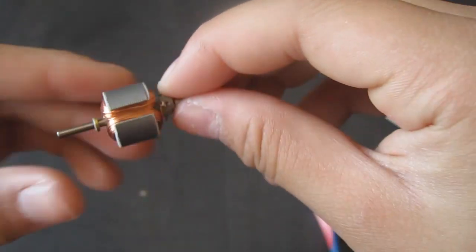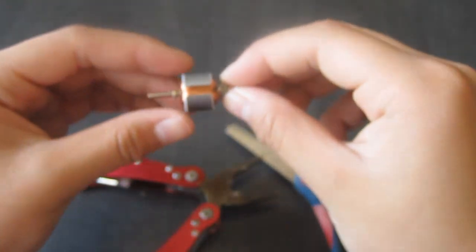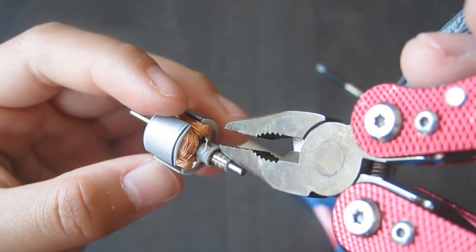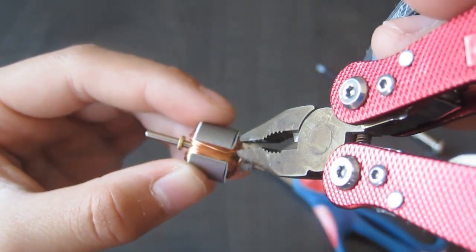Then you're going to go ahead and take your needle nose pliers, and go find that wire, and you can start unraveling it.